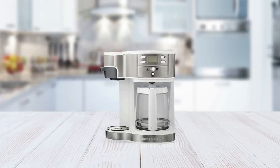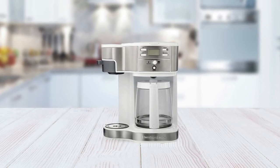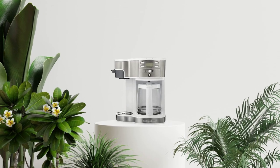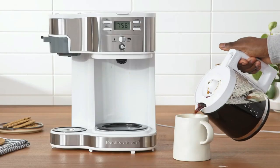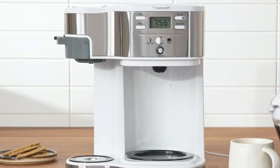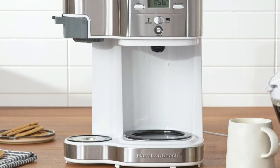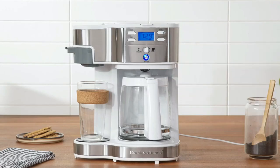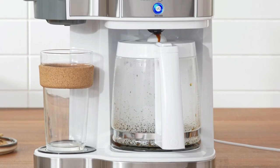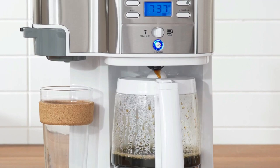Instead, you can use your preferred ground coffee, making it more versatile and cost-efficient. The coffee maker also includes a two-hour automatic shut-off, giving you peace of mind when leaving the house. It can also be programmed for brewing coffee in advance with the Select-a-Brew feature, which allows you to choose between regular and bold coffee strength. With this coffee maker, you can easily make coffee to your preferred strength and have it ready when you wake up in the morning.